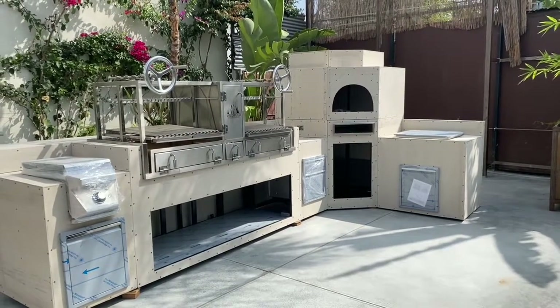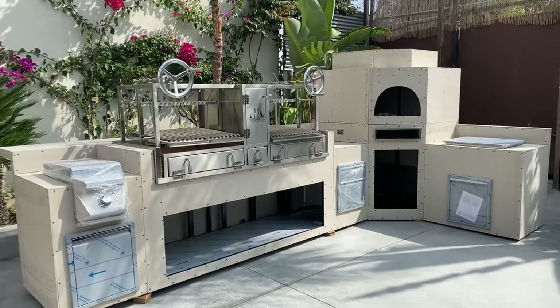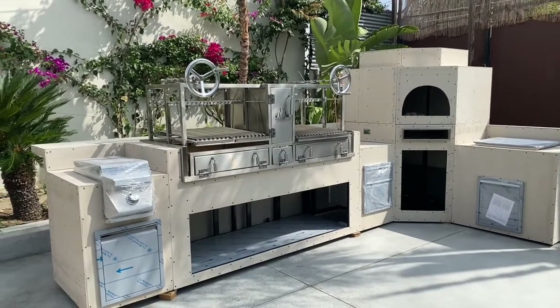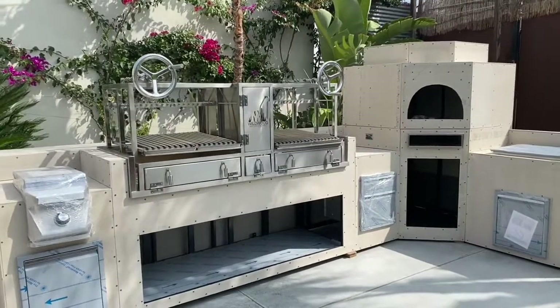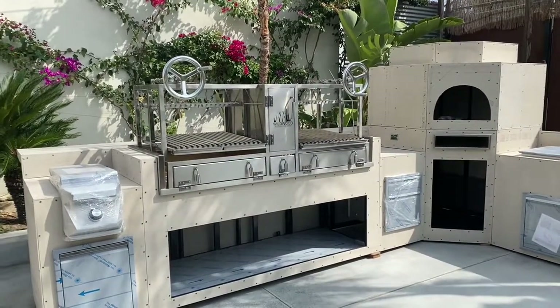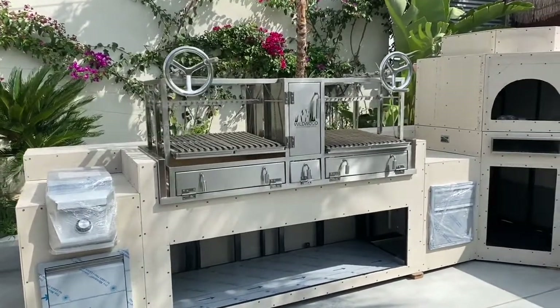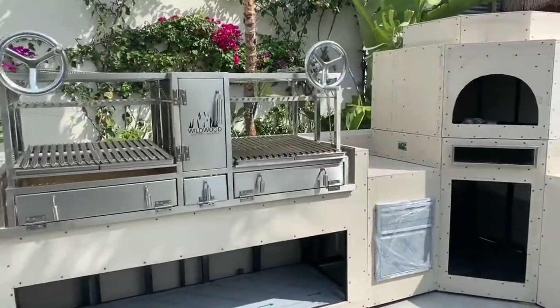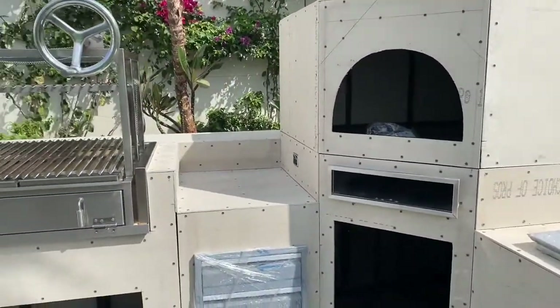Hey guys, Michael Girard at Wildwood Ovens and Barbecues. Today we're going to take a look at another one of our modular outdoor kitchens. This one is a seven-part unit, so it's got a side burner module, our wood-fired grill module, and a little pizza prep area module here.